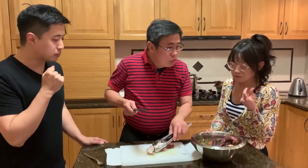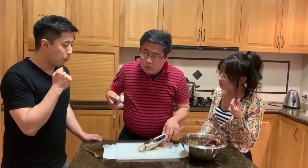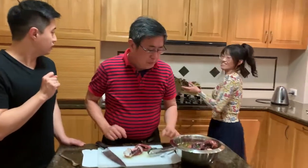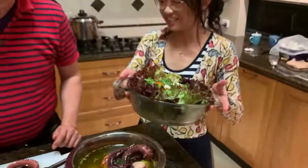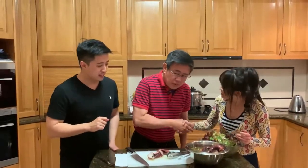How is it? The texture is very good. If you want to make it even softer, you can leave it in the oven for a longer time. You can make a salad dish or do anything with it. Thank you, thanks for coming, thank you for being on our cooking show.